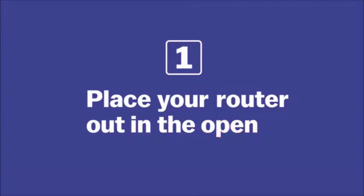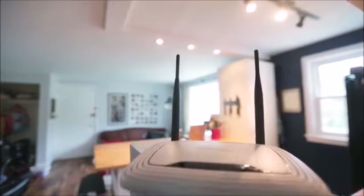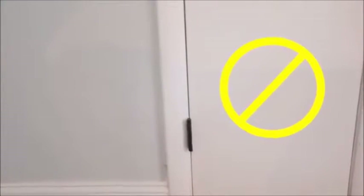One thing you definitely want to do is put your router near the center of your house, because it broadcasts the signal out in equal strength in all directions. You also want it out in the open — if it's in a closet, the walls are going to absorb and block some of the signal. A good way to think about it is to use line of sight: from whatever position you can see the furthest and see the most rooms, that's probably a good place to put your router.